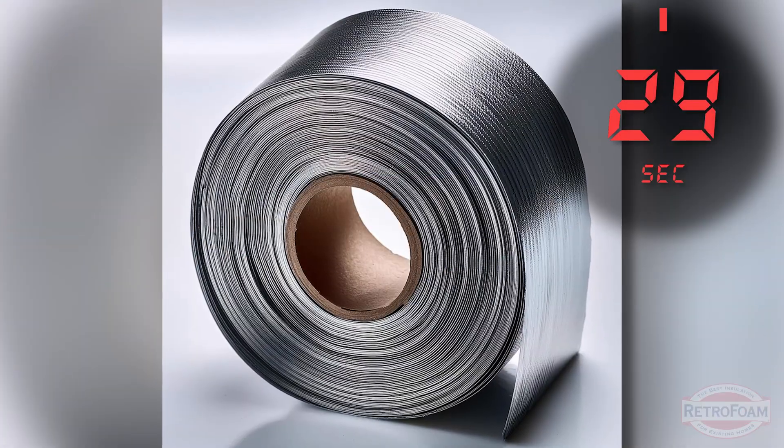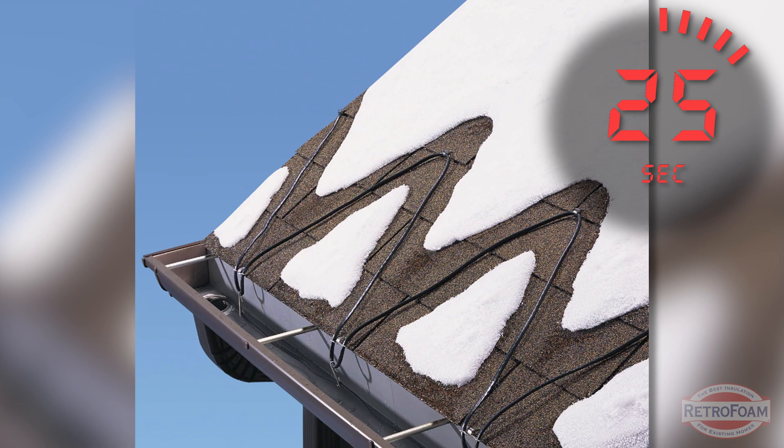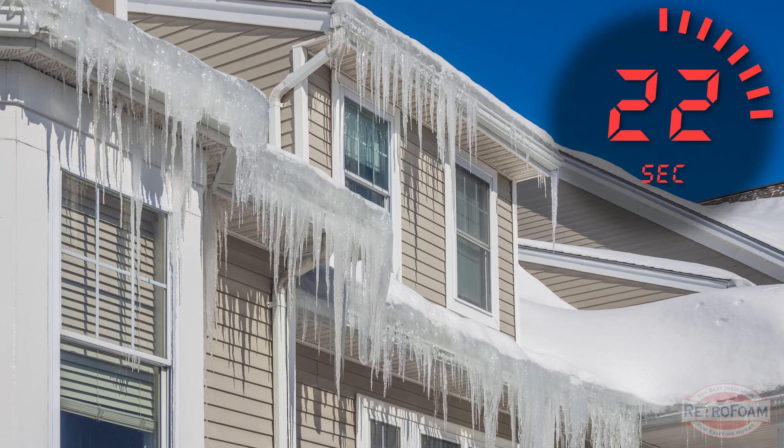First up, you're going to want to get some heat tape or a heat cable. Essentially, you just string that along your roof like you would some Christmas lights. That's going to prevent that snow melt from forming an ice dam down at the bottom of your roof.